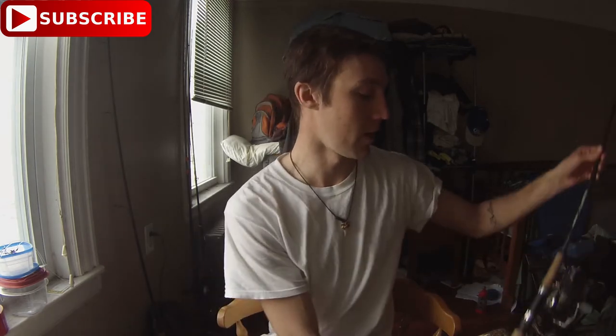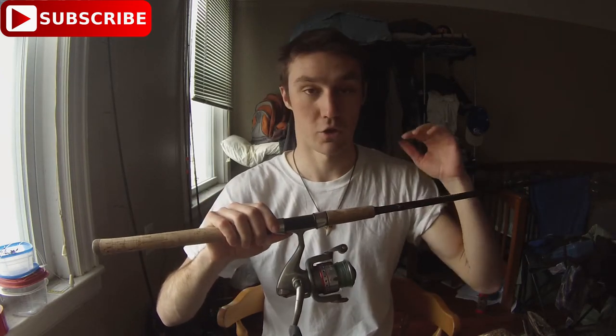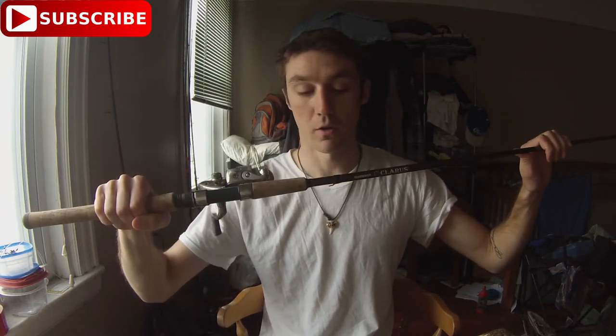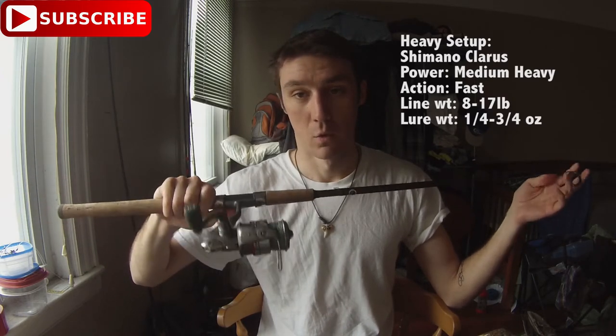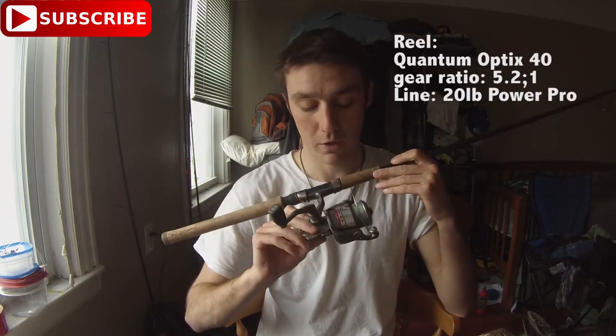My next rod is my heavier spinning rod that I start fishing the river with in the fall, and as spring goes on I'll fish it all the way up into May when the fish are a little more aggressive. This is a Shimano Claris graphite spinning rod — fast action, medium-heavy power, quarter to three-quarters of an ounce weight range. I'm usually throwing bigger swim baits, bigger jerk baits, and heavier jigs with this, especially in deeper water.